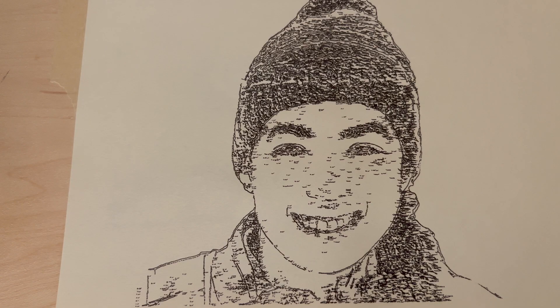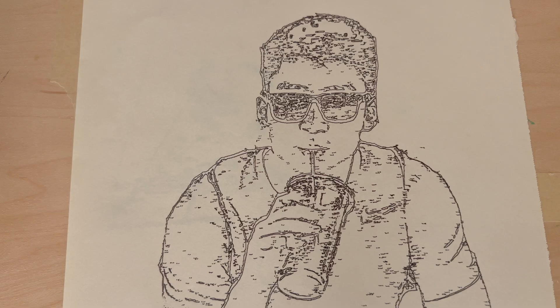Drew drew my sister Rachel, my friend Maddie, my friend Young, and lastly, me. All the drawings so far are based on images either taken or made by me, or images I found online.